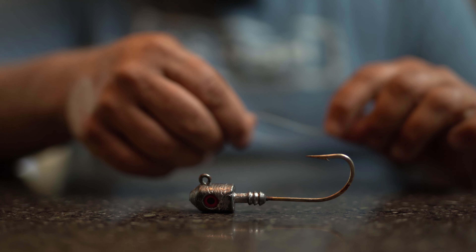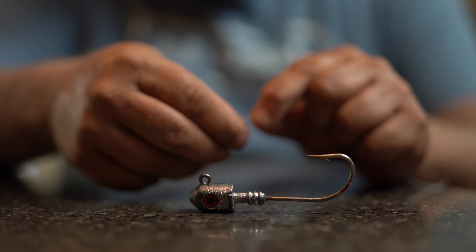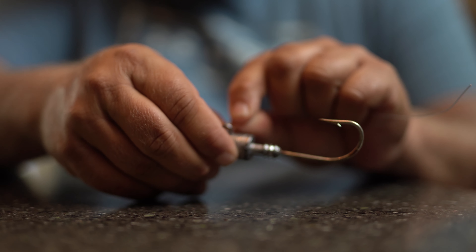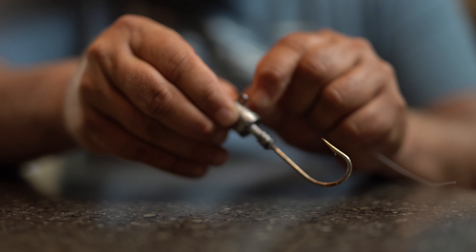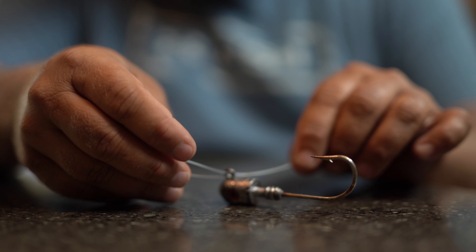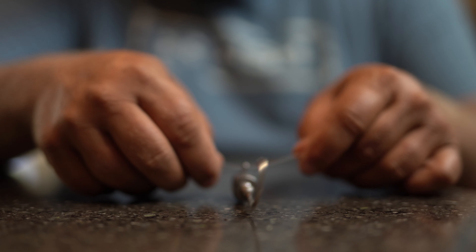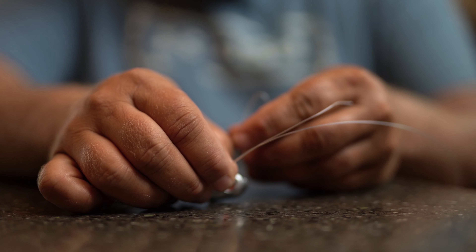The first step: give yourself about five inches of line, run it parallel like you're making a little loop, and pinch it. Then run that doubled-up line through the eye of your hook. It's really so much easier with braid. Once it's through, you're going to tie an overhand knot — loop the line back around.